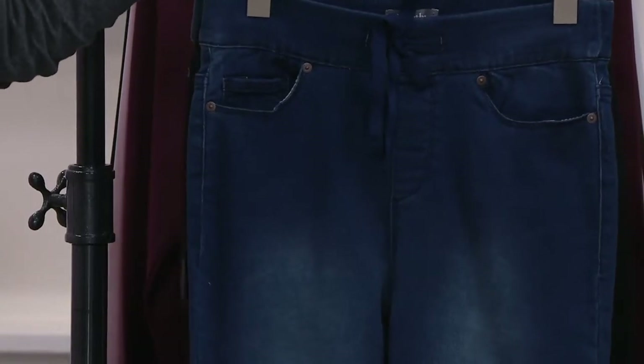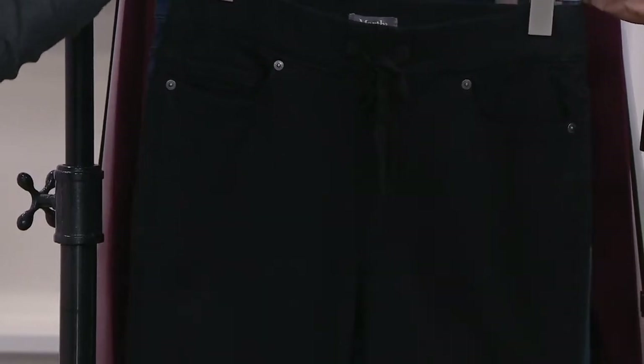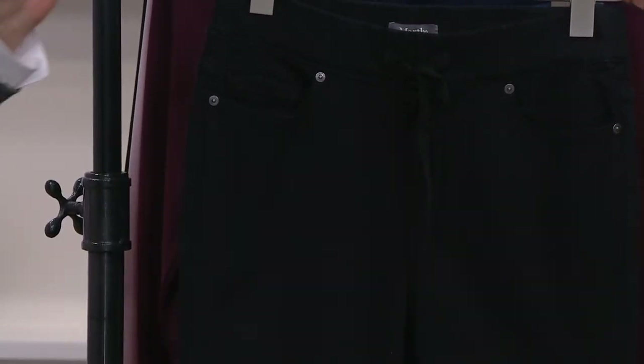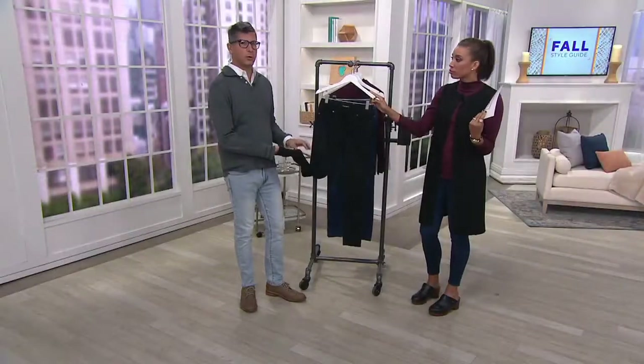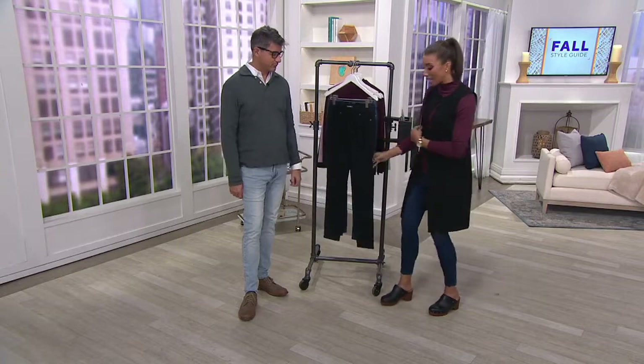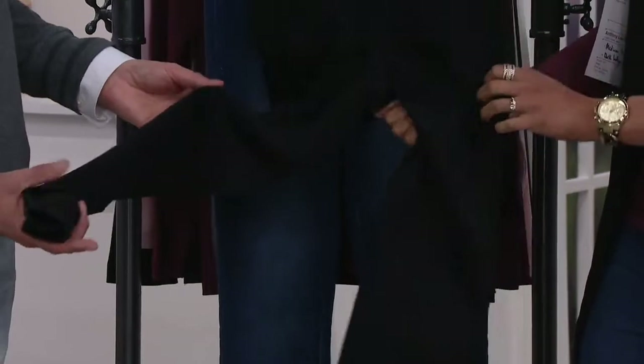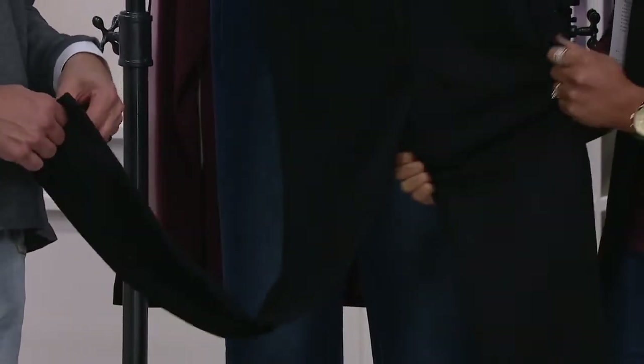You have all those fun things that the jean would typically have, except this is a knit denim. Why wear leggings? Why wear a black jean? No more leggings — these jeans are so comfortable you don't need leggings. It's a much more elevated look. Not to mention, there's no bag-out in the knees or in the back. It's got impeccable stretch — you could work out in them!